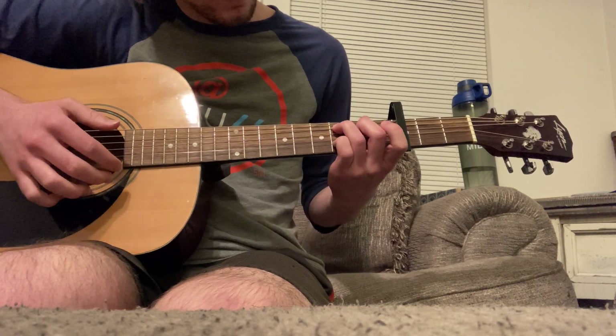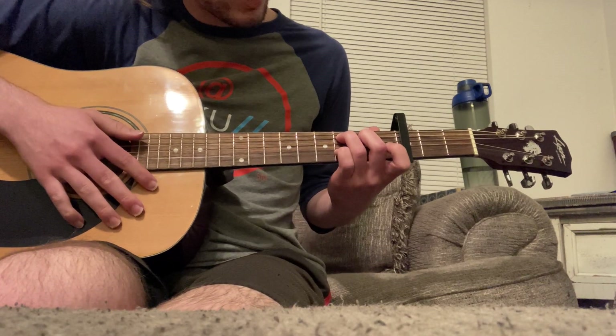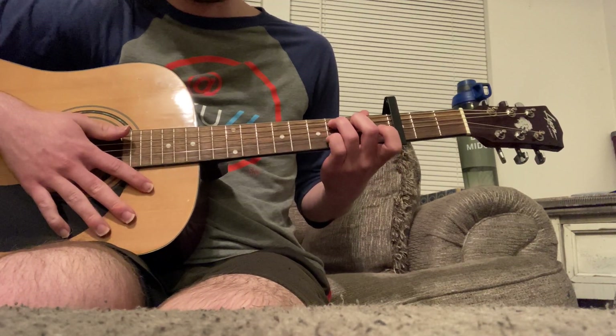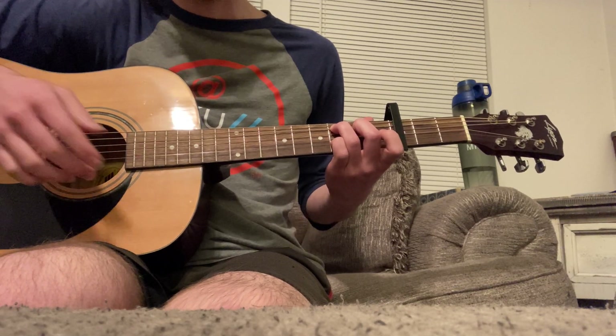So that's that. And then my strumming style has also gotten quite a bit better. It's very improvisational though, so it might not be good now that I'm recording, but let's see.